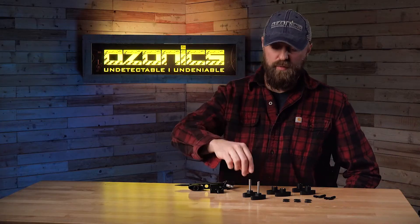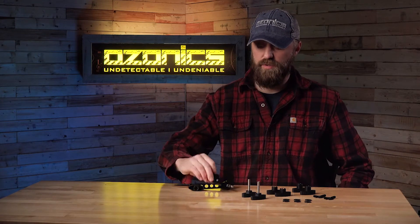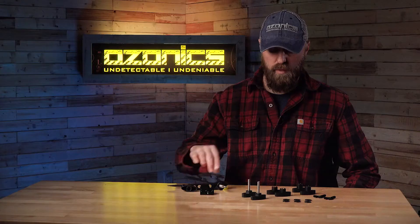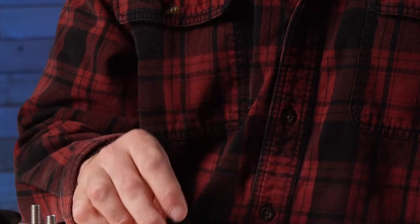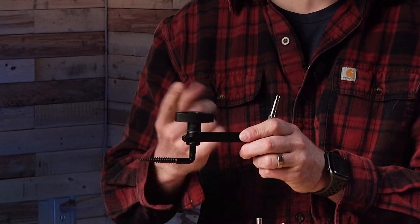Starting with what's included: you're going to get two of the male thumb screws. Those connect onto the blind bracket onto your mounting system. We also have two female thumb knobs, which are these knobs here, and that connects onto your tree screw on your mounting system.